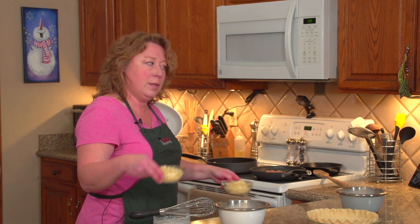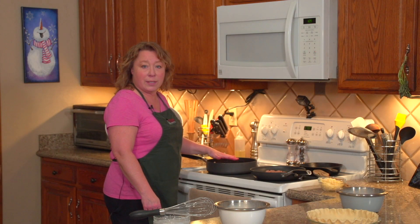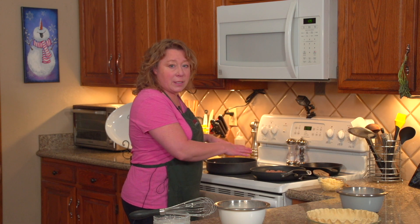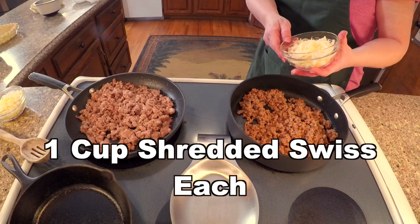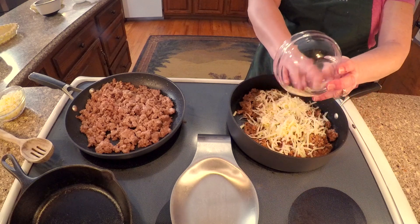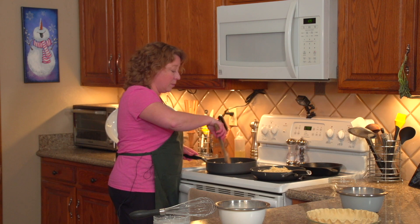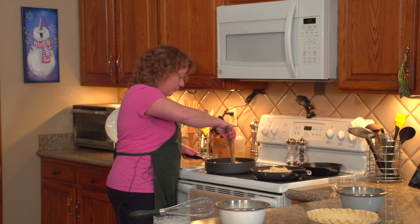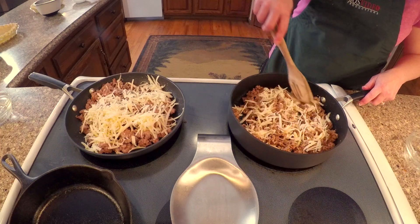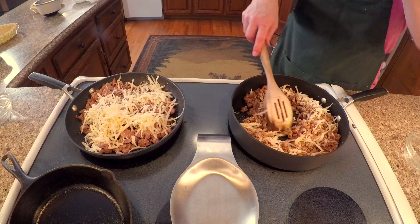Over here at the stove we have already cooked up the impossible sausage in this pan and the pork sausage is in this pan. We've drained off all of the excess fluid and you take a cup of shredded swiss and just distribute it around, then mix it up and let the heat from the cooked meat melt the cheese. It doesn't have to be totally melted — it just softens it — but you want it nice and evenly distributed so you don't have giant chunks of cheese inside of your sausage mix.